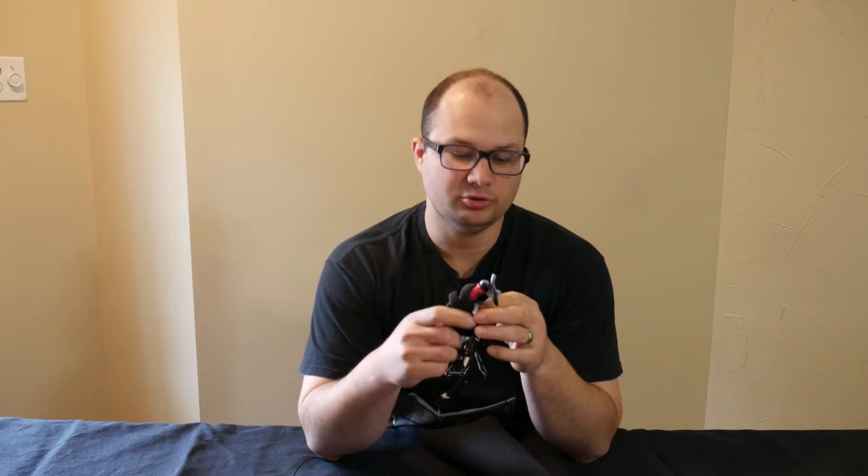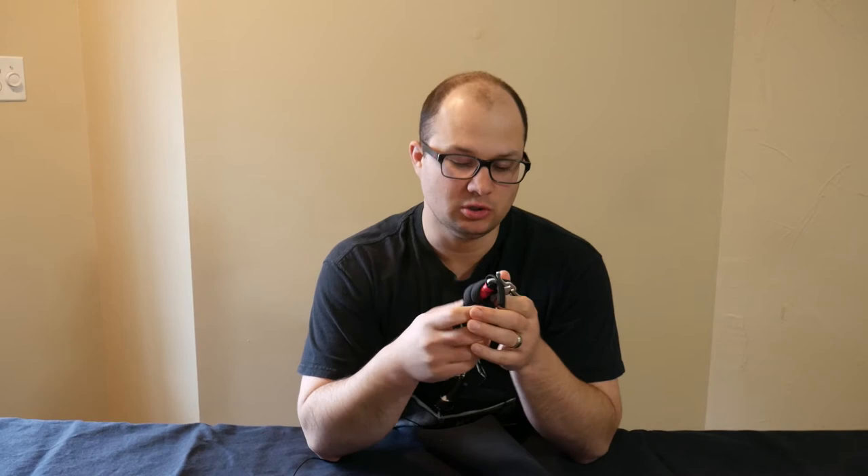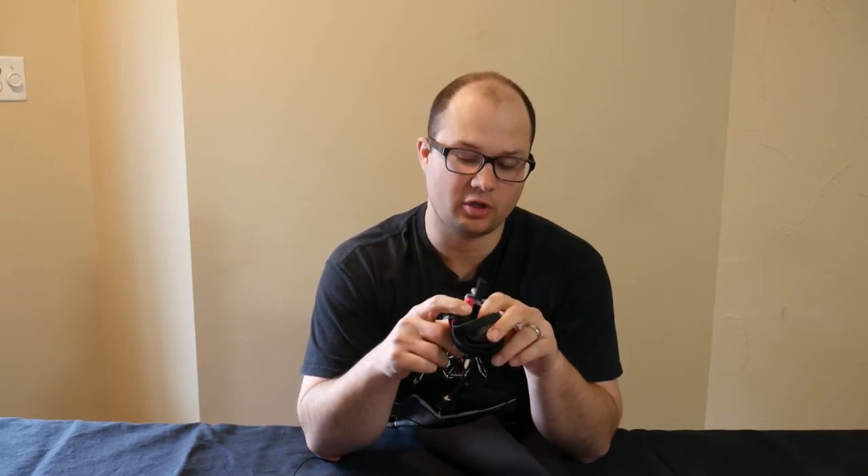I got a RAT's tourniquet a couple years ago because at that time it was the only tourniquet I knew of that could fit on a child. You can also use them on pets — that was one of the big selling points. It was much more versatile than a standard CAT or SOF-T Wide tourniquet. I saw several people on YouTube that I respect who recommended it, so I bought two of them. I made my wife carry one in her purse for a long time in case she ever needed one for our kids.